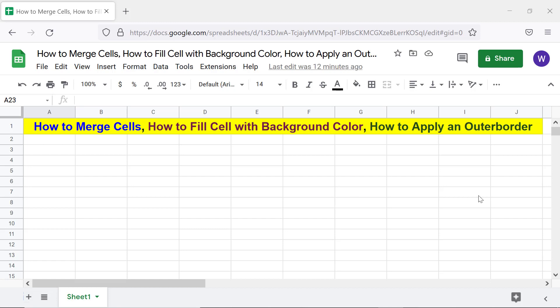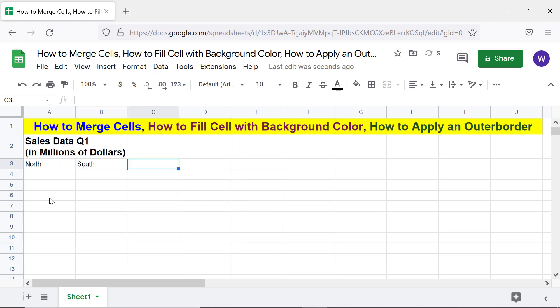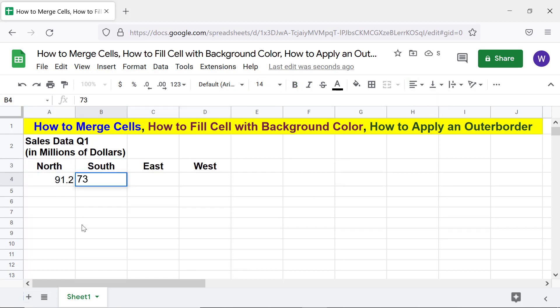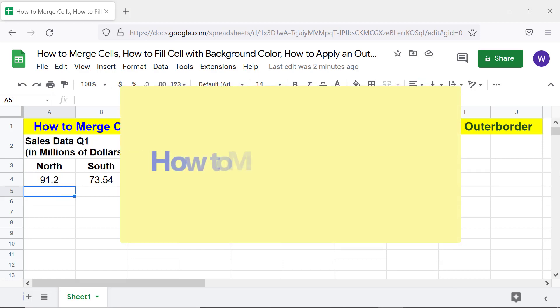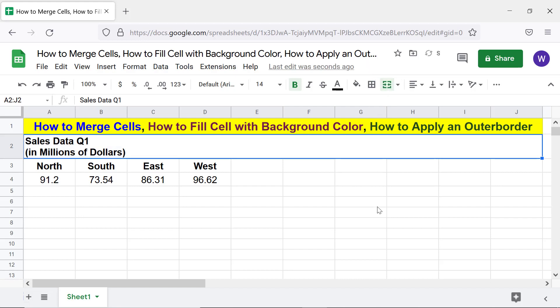Let me enter the headers and sample data. Alright, let's do the first task — how to merge cells. First, click the first cell and shift-click the last cell you wish to merge. Click 'Merge Cells.' Google Sheets has joined the cells into a single cell.